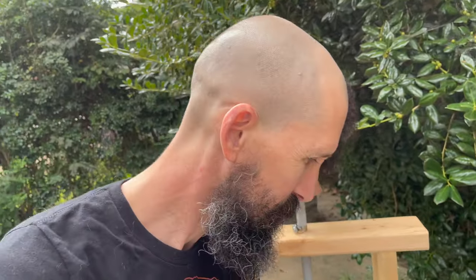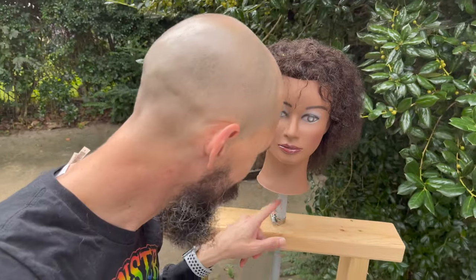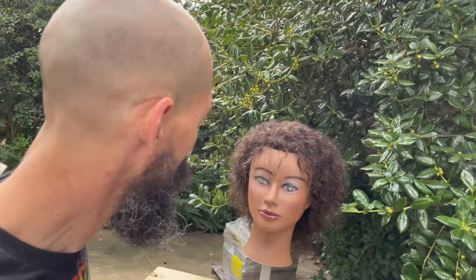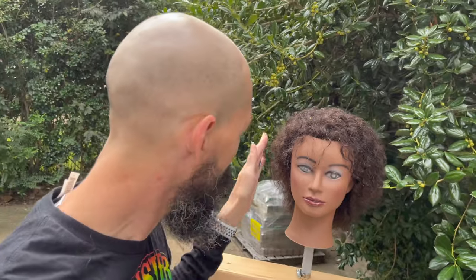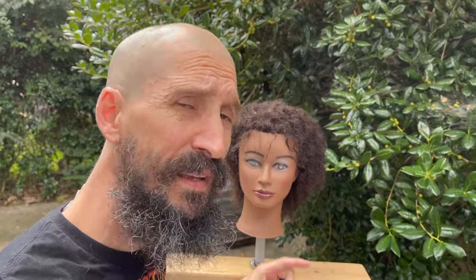I drilled a hole in that two by four and attached a piece of PVC, then one cosmetology head. The reason I did that was to get the height of the head right, which is one foot two inches — 14 inches right there. I'm not going to leave this head here permanently; I'm going to use it to shape the chicken wire around and give it the shape of the shoulders. I'm also going to pad the shoulders a little bit with a pool noodle.